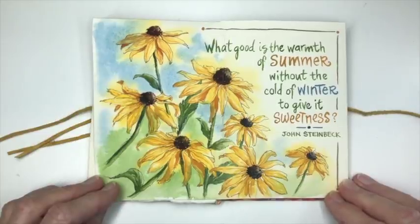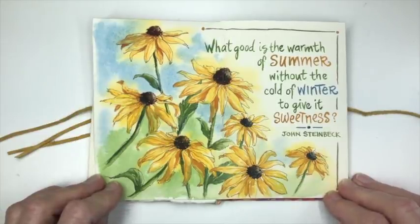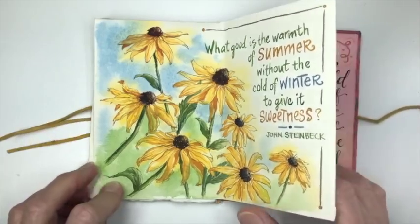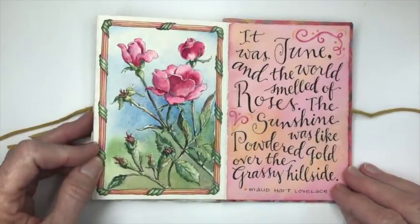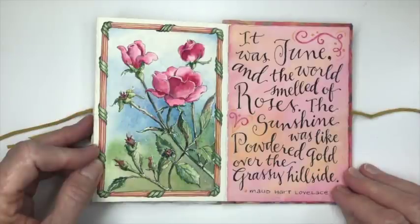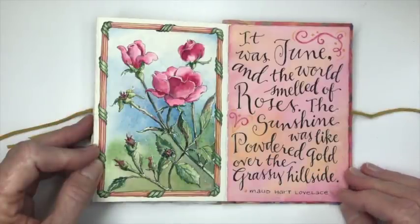"What good is the warmth of summer without the cold of winter to give it sweetness?" — John Steinbeck. And on this final page we have roses. "It was June and the world smelled of roses. The sunshine was like powdered gold over the grassy hillside."